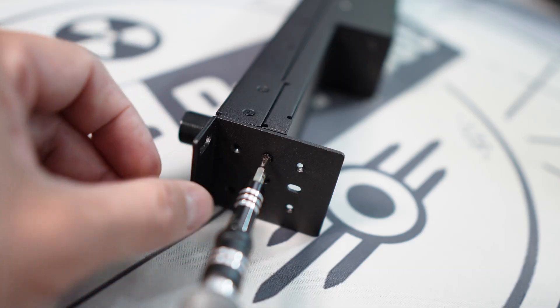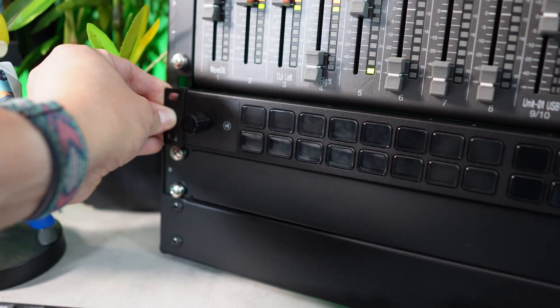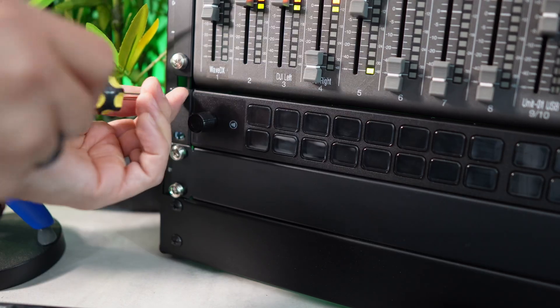This is the first clue that the Stream Deck Studio wasn't designed to be shackled to a single PC setup. This guy is more at home when it's mounted above, below, or in between professional broadcast equipment on a network of controllable devices. When I say network, I literally mean computer network.